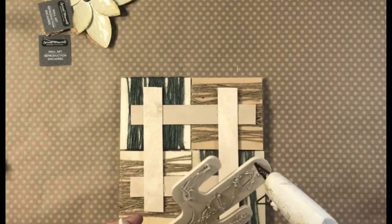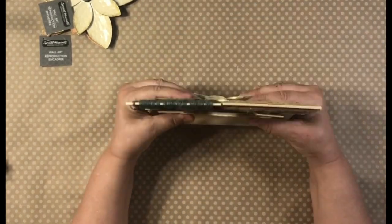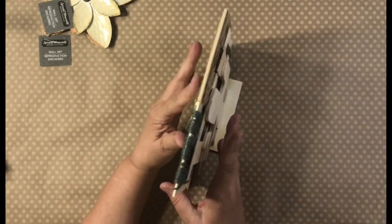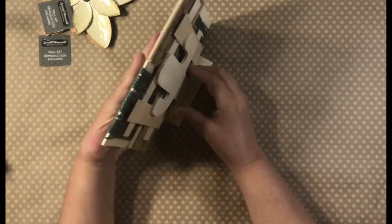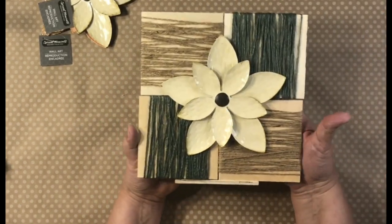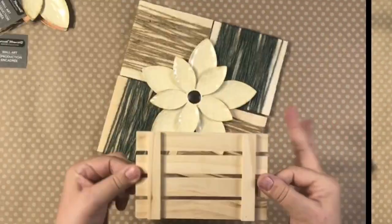Now, what I'm doing here is just grabbing these things that you always see in Crafter's Square — they have like a unicorn wooden piece that stands up. I'm just hot gluing it to the back to make sort of a stand, and it worked great. But I also have another idea.